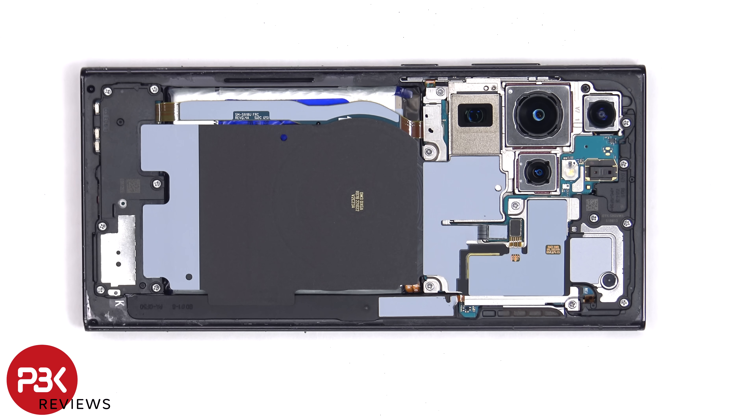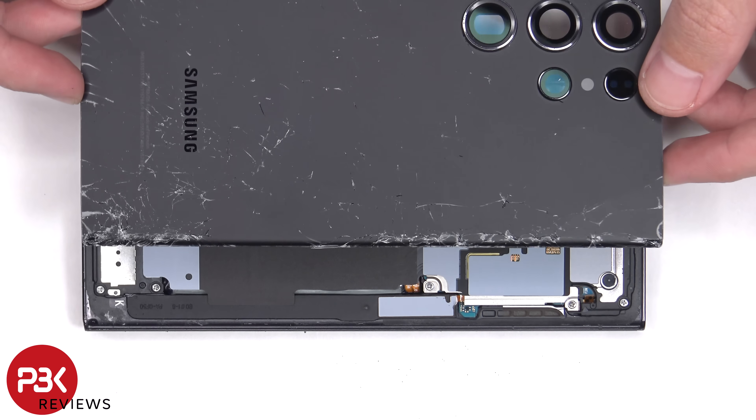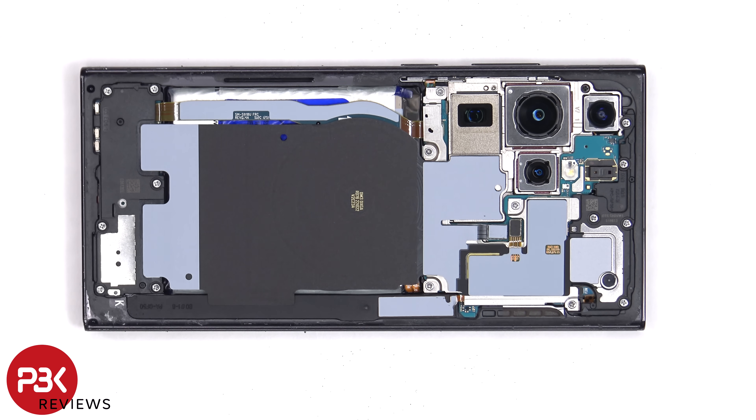Once everything's back in place, you can apply new adhesive and reapply the back plate. At which point you can power on the phone and you'd be done. Since the back glass I have is already cracked, I'm not going to reapply it. I hope you enjoyed this video, and I'll see you in the next one.